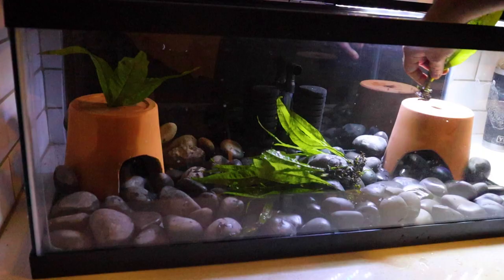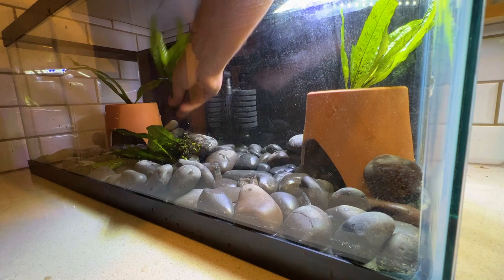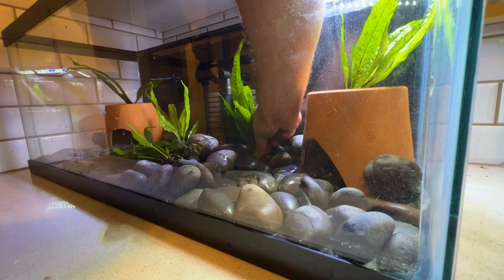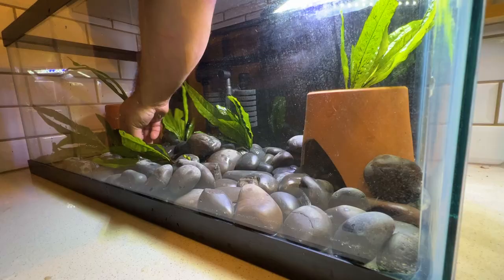We will predominantly be using java ferns in this build. One of the reasons is because they don't require a lot of light, and since we will not have a light on this tank, we need something that will survive without high light. Java ferns make great plants for axolotls because the leaves are soft and are not going to cause any injury, and the leaves are nice and broad, which means that if the axolotl wants to be out of a hide but stay hidden, there's plenty of plants for it to hide in. If you want some of these java ferns, you can pick them up at freshwaterscrub.com and get 10% off your order with the code axolotl.